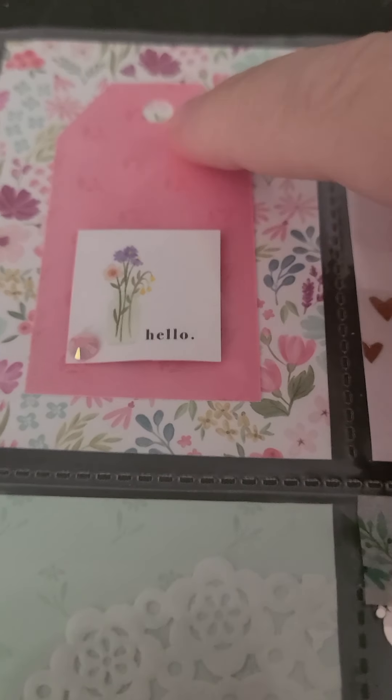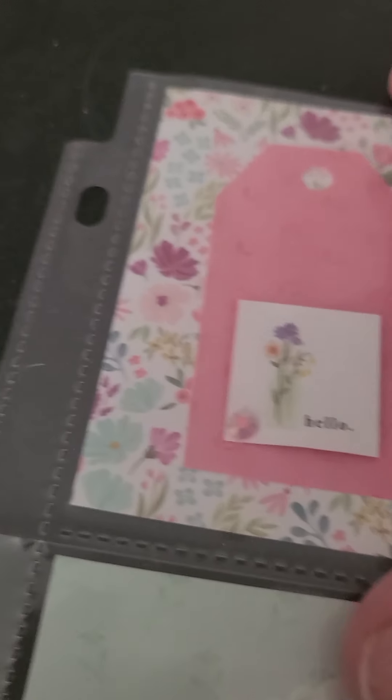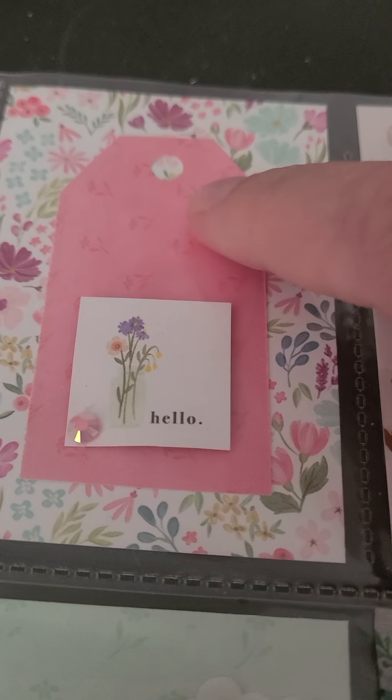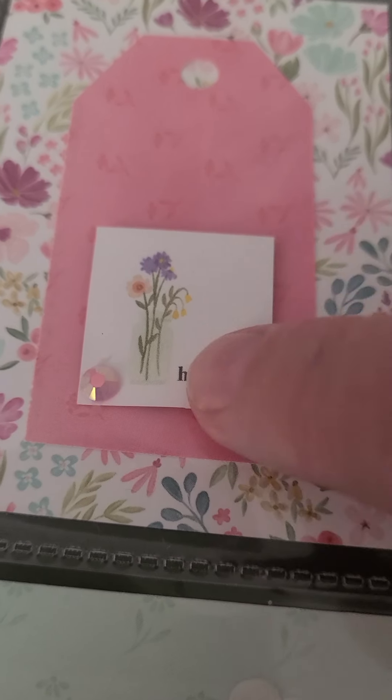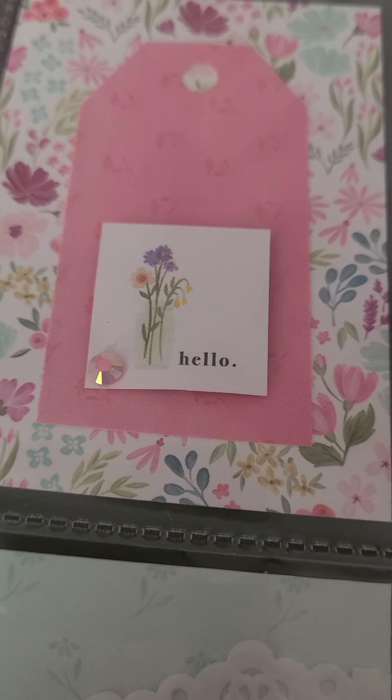I made this little tag out of the same paper pad — I think it's actually the same paper, just the reverse side. And then I have this cut apart that I put up on foam dots.